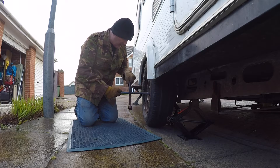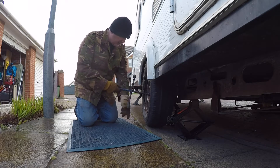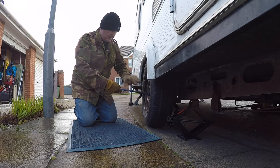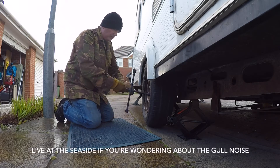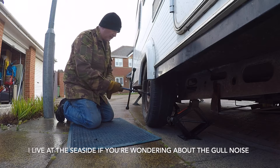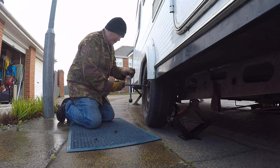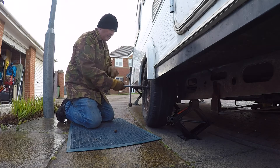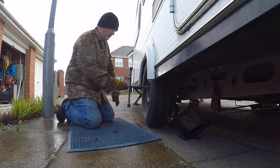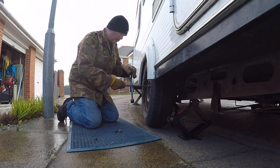After messing about for more than half an hour, I've managed to get the thing raised up using two different jacks at two different points, without the proper gear. So I just need to pop this off now, get it to the local tyre place and see what the damage is going to be — money wise, that is.